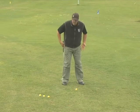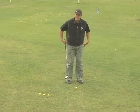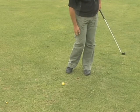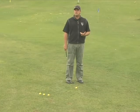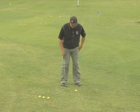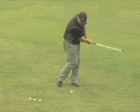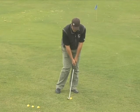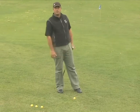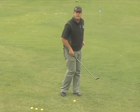So regardless of where you get those feet positioned — and there's no perfect position — the big key is get the weight forward, get the weight favoring your front foot. Now once it's favoring that front foot, from a swing perspective it should stay favoring that front foot. If I've got my weight favoring my left foot, we want to keep that weight on that left foot for the shot, because the tendency is people start on the left foot, shift back on the way back, and then stay back on the way through.